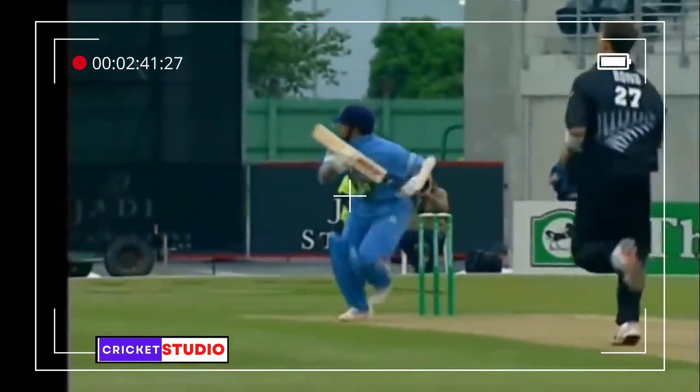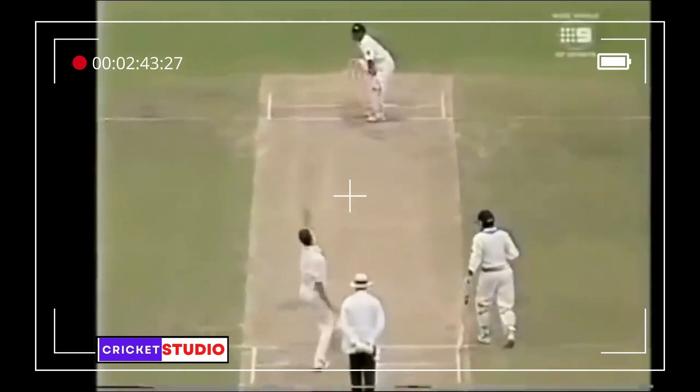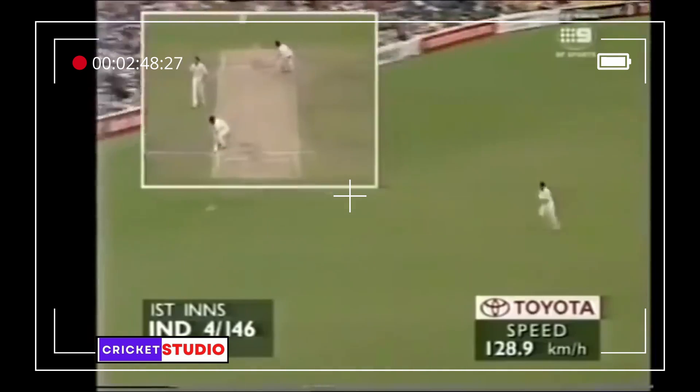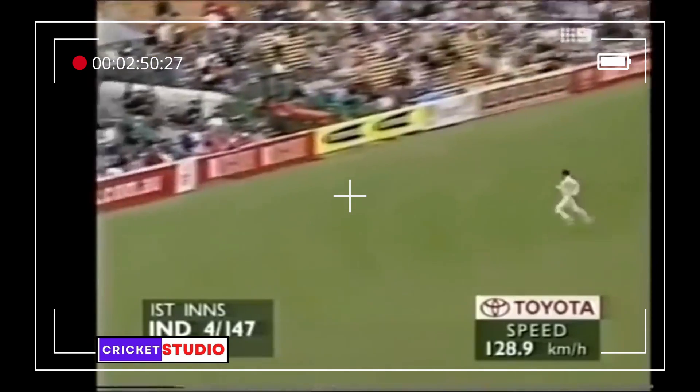He pushed and just opened the face. Oh, that's beautifully played off the back foot again. He's looking to go for four on this one — and it is! Superb play.